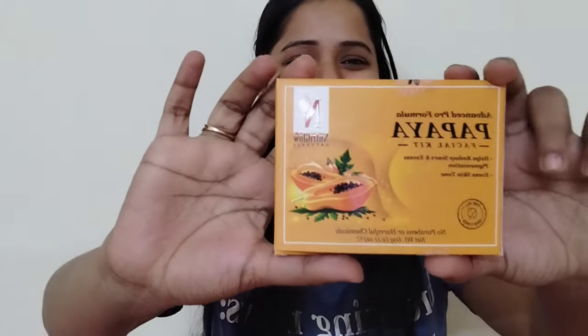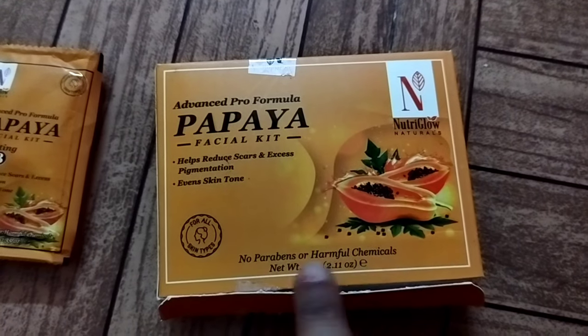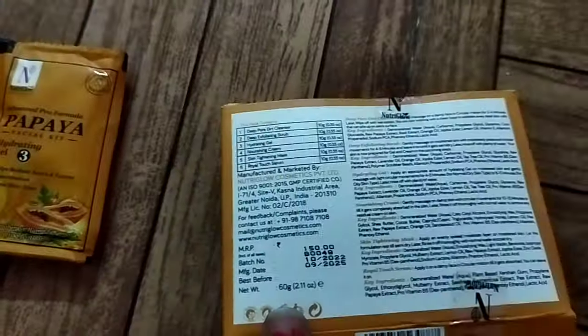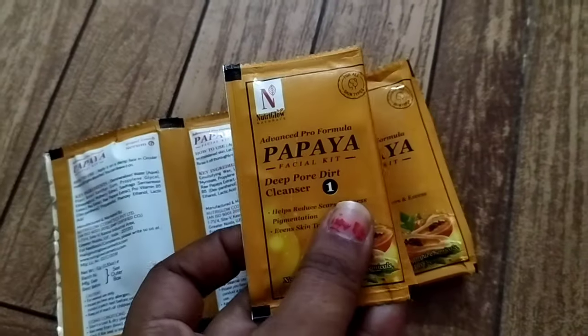Hello everyone, welcome back to my channel! Today's video is a papaya facial at home. I recently purchased the Neutri Glow Papaya Facial kit from Flipkart — it's an advanced pro formula that gives you six steps you can easily use at home. It is paraben and chemical free, helps clear dirt pores, and you can get a discount on Flipkart.